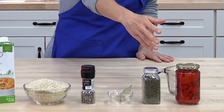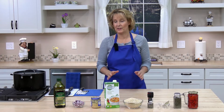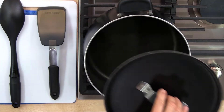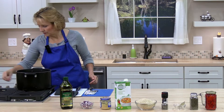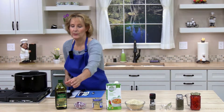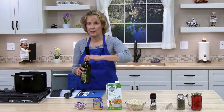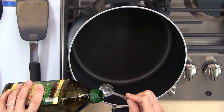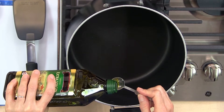The first thing you need to do is get a medium to large saucepan and heat the olive oil over medium-low heat. We have one to two teaspoons of olive oil — you could also sauté the onions and garlic in broth. I'm going to use a little more than one teaspoon.